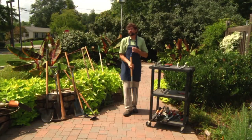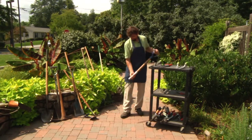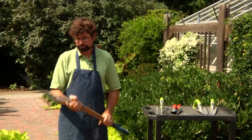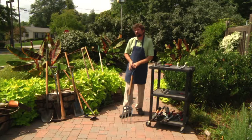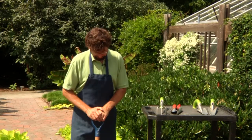A tool that we use in the garden space, vegetable gardening and flower gardening, is this fork with the tines on it. This will be a cultivating fork or a garden spade. It's used to break up soil clods or also to turn relatively loose soil in the garden to prepare it for planting.